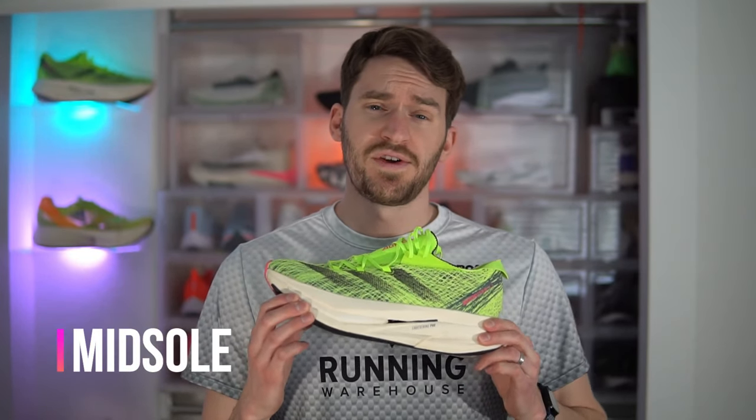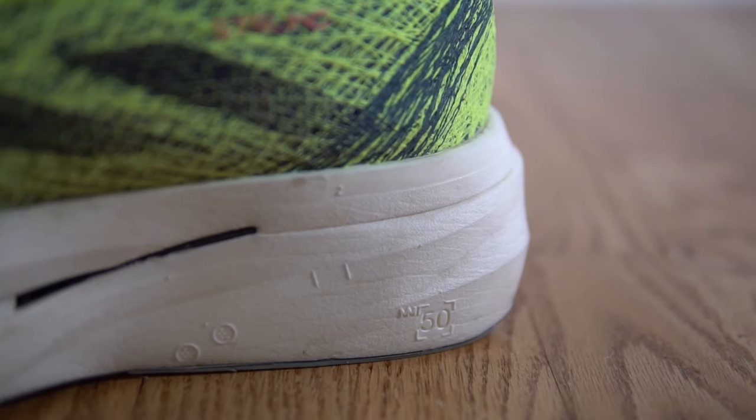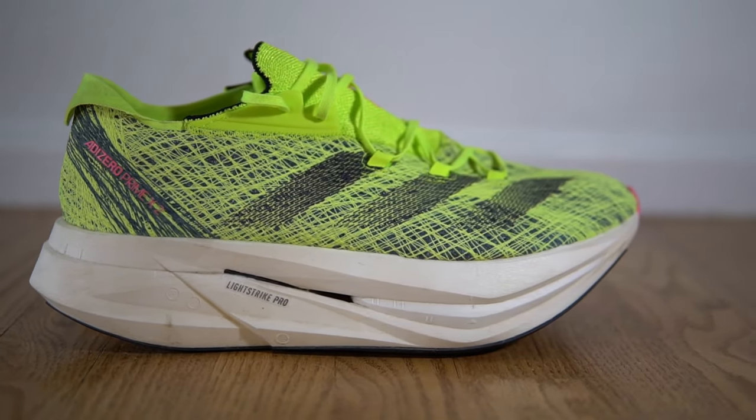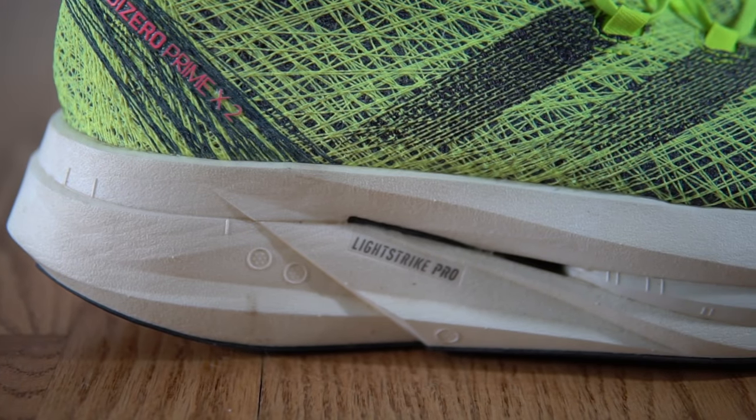Now let's talk about the midsole — there is a lot to cover. This midsole is thick: 50 millimeters in the heel and 43 in the forefoot with a 7 millimeter drop. That makes the forefoot thicker than most of the heels of super shoes. It also has some crazy tech packed in. It features a top layer of Lightstrike Pro, then a full-length carbon fiber top plate. Under that is a puck of Lightstrike Pro foam in the forefoot designed to compress and bounce back better than standard Lightstrike Pro foam.